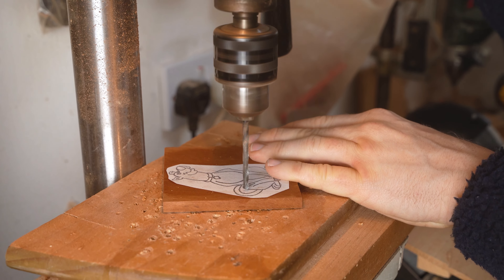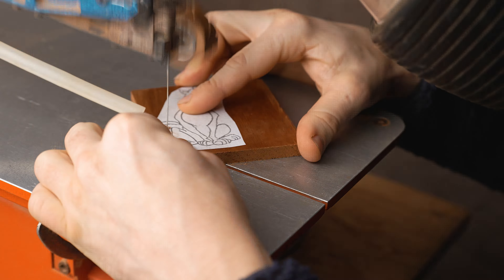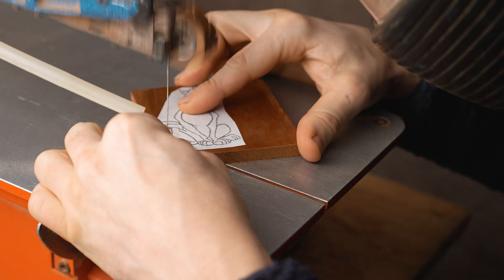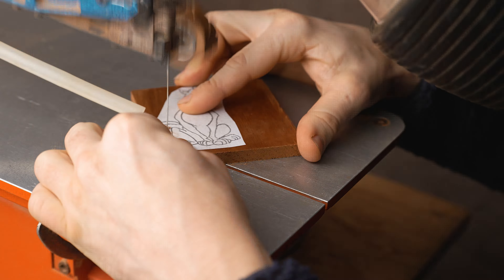Our first project is Scooby-Doo. We drill a hole for doing the pierce work, just cutting between the tail and the body of Scooby-Doo, and then straight across to the scroll saw where we can cut out the outline of our first cartoon character. I chose to make this one in a piece of mahogany because I thought it was the right colour for Scooby-Doo.